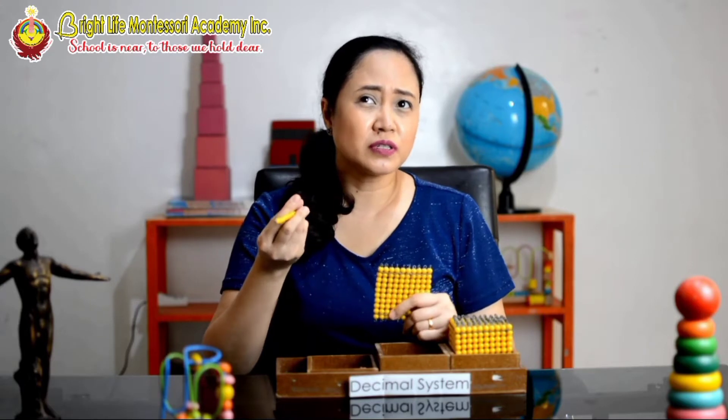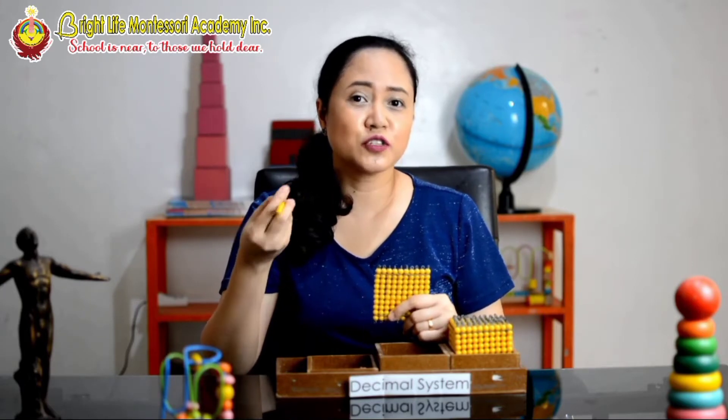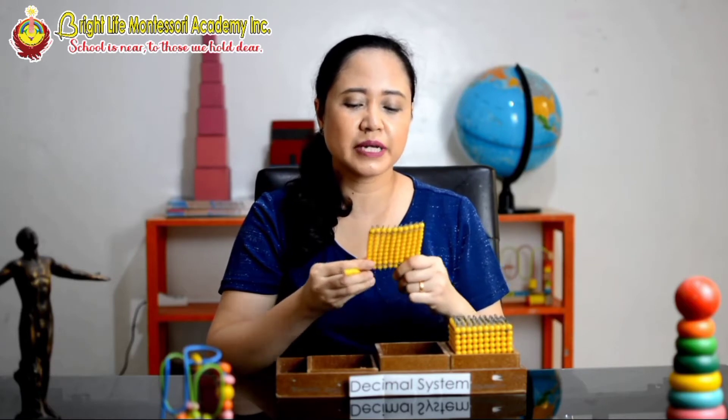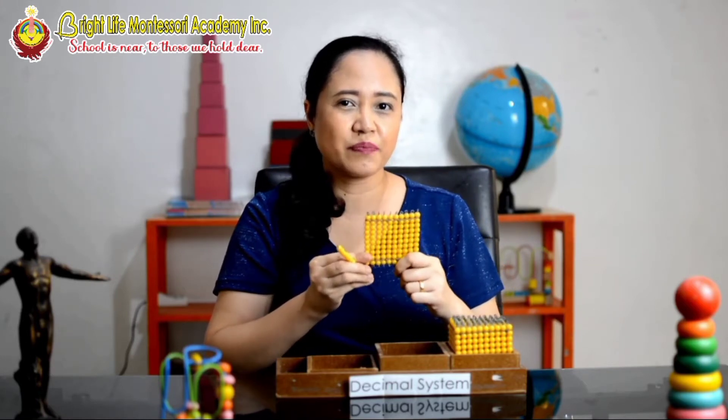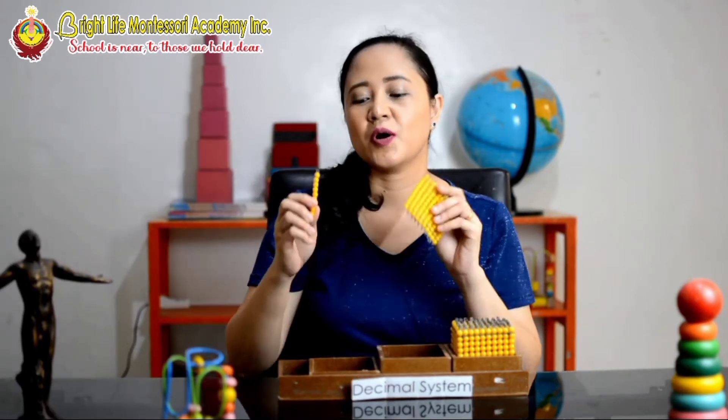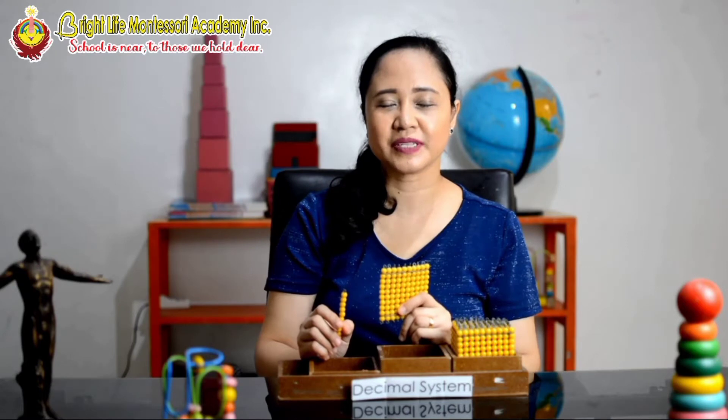Most kids are actually confused with the zeros, but because this material will explain to them in a very vivid way, math is so much fun! This decimal system is also used to introduce to kids as early as 3 years old division and multiplication — yes, you heard it right, multiplication and division.